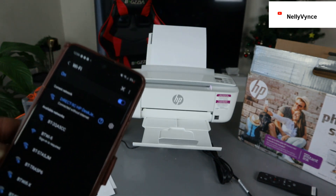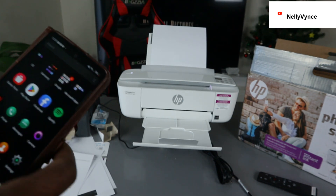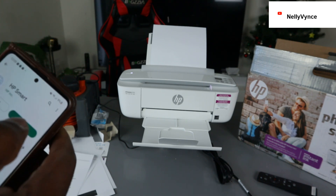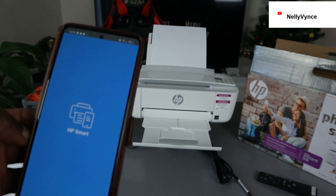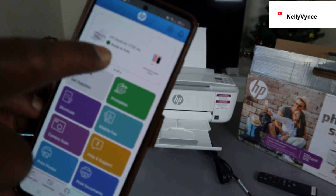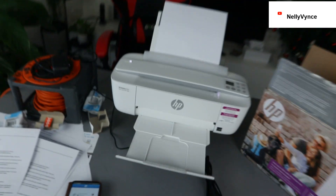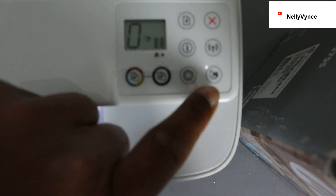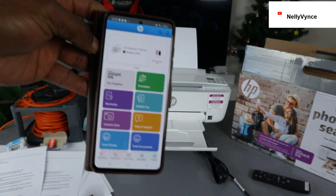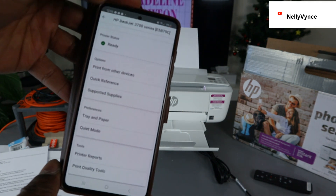If you want to use this printer, go to your Play Store, download the HP Smart app, open it, and this printer will show up. You can see the printer is showing up and it's showing as ready. If you look here, the Wi-Fi Direct light is on on the printer, and the HP Smart app is also showing this printer as connected and ready.